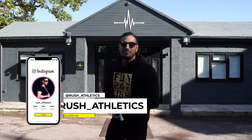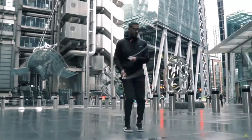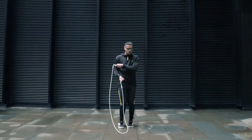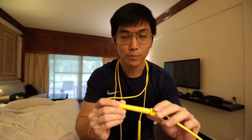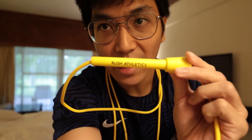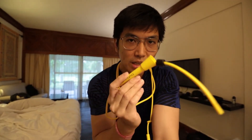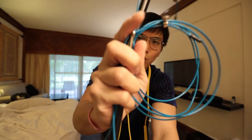I used all kinds of techniques and tried to correct myself based on everything I learned. I also followed my favorite online coach from Rush Athletics. Finally, I got his skipping rope all the way from England — they do sell it here in Malaysia online. You can find Rush Athletics on Shopee or Lazada.